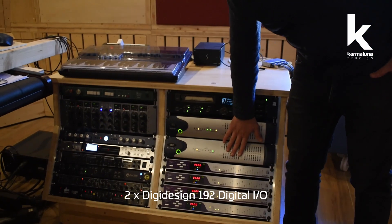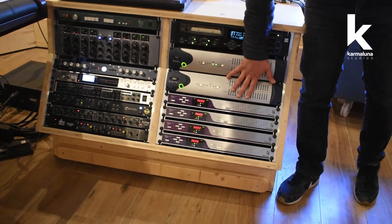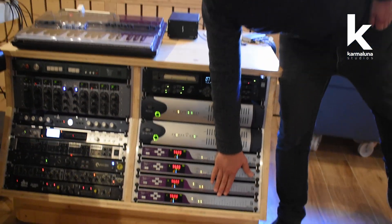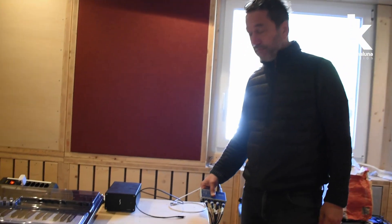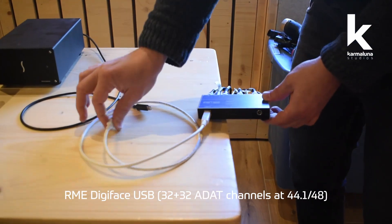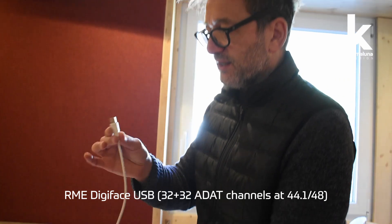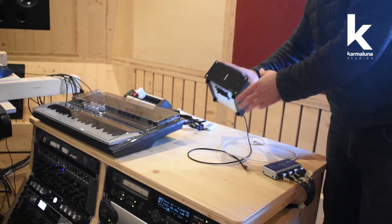We used two Digidesign 192 Digital interfaces to connect Pro Tools to the Apogee units, which are connected via AES/EBU to the analog mixer. We also have the option to connect the same interfaces to an RME Digiface USB, so if someone comes with a laptop they can install drivers and get 32 inputs and 32 outputs — though limited to 44 or 48 kHz.